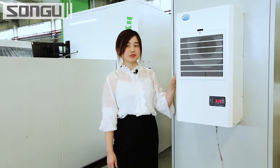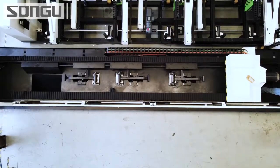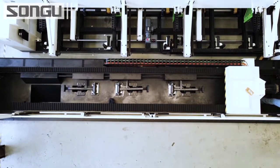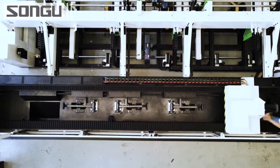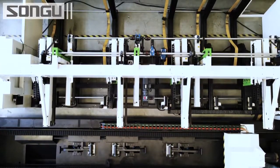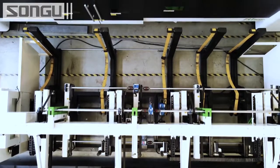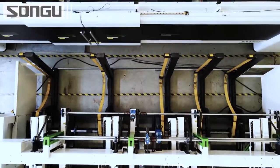An AC unit is equipped with the electric control cabinet to ensure the proper working temperature. The big body behind me is the material uploading device. A batch of materials can be uploaded at the same time. It is efficient, convenient, and labor-saving. At the same time, it can avoid possible injuries due to wrong operation.